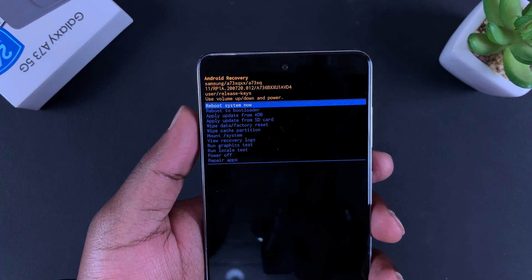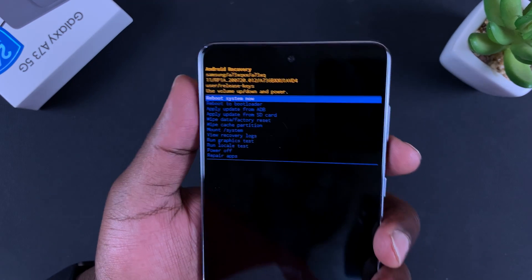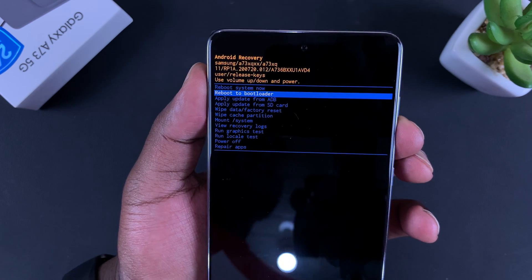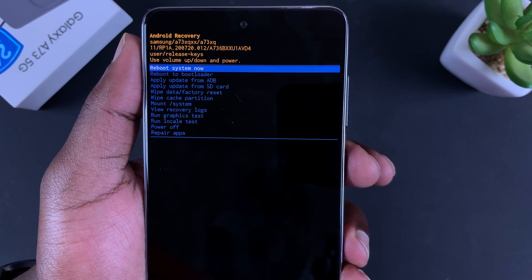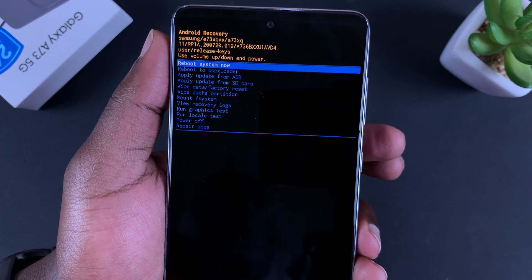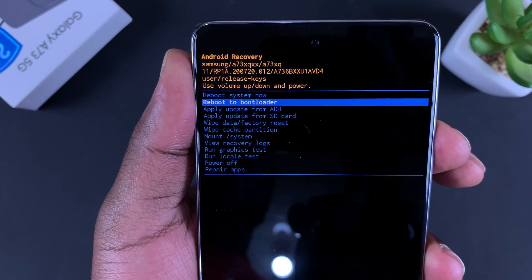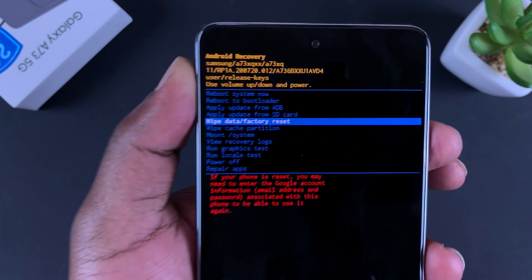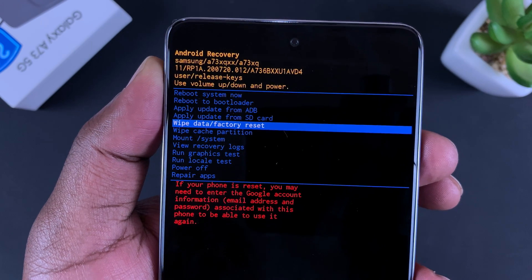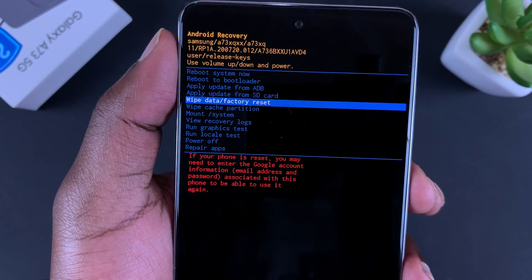Now here we can't use the touchscreen — you can only use the volume rockers to navigate, and the side key to select or press OK. Scroll down to 'Wipe Data / Factory Reset.' As you can see, it's going to tell you it will wipe everything from the phone. Select that by pressing the side key.